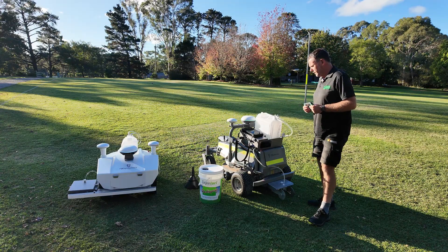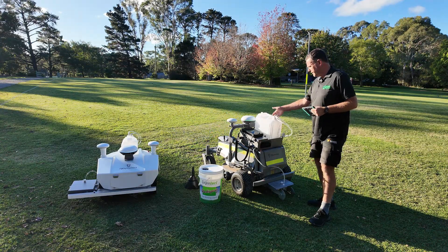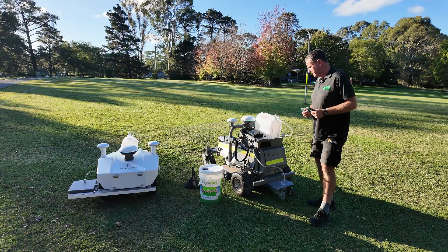The mower is going to allow you to mow your fields autonomously during the week, and then say for example on a Friday, someone can go there, fill up the paint canister, basically press go, and the mower will go and mark out their fields ready for the weekend's games.